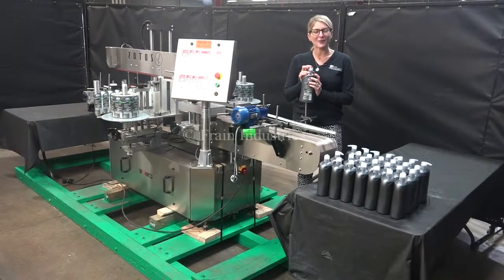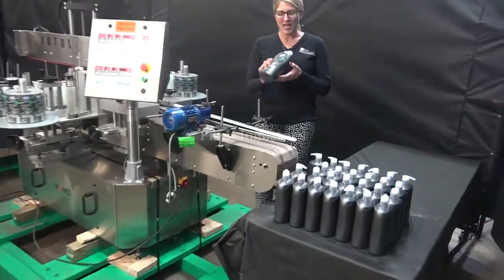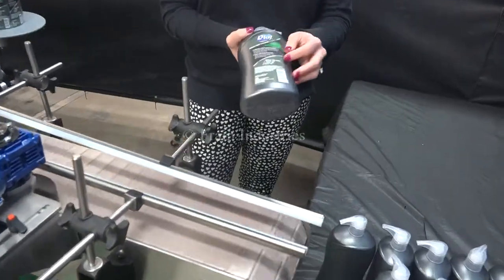The voltage is currently set to single phase, 120 volts. Today we'll be applying this front and back label to this container.